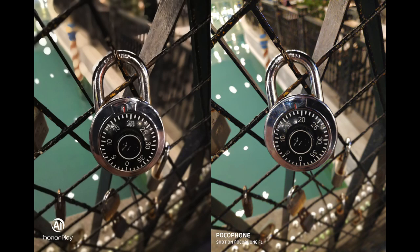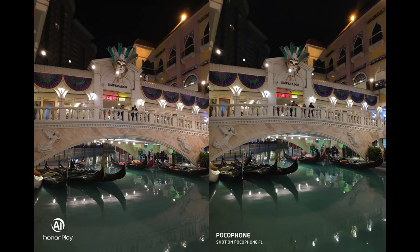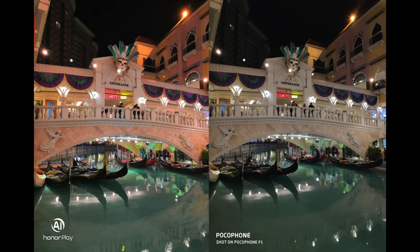At night, the Honor Play looked the best, especially when AI was on. By the way, if you want to check out the camera specs, I left them in the description below.